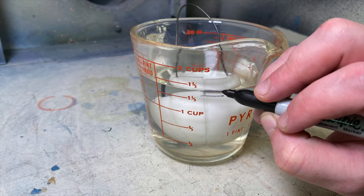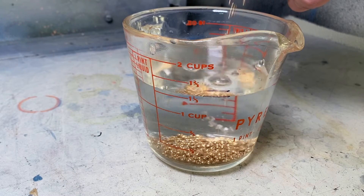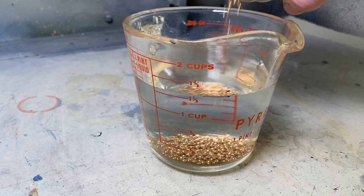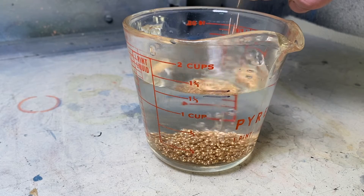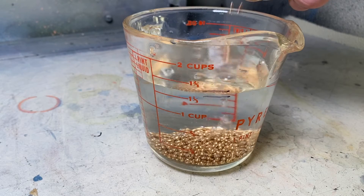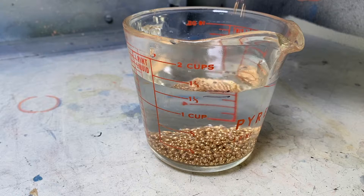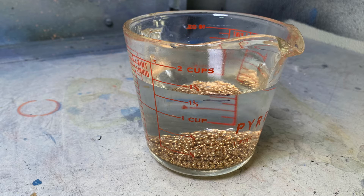Take the piece back out. We then pour our metal until the water raises to that second marker. The first marker is the level of the water, and the second marker is the level of water plus our object submerged into it. So we just need to match that same volume.